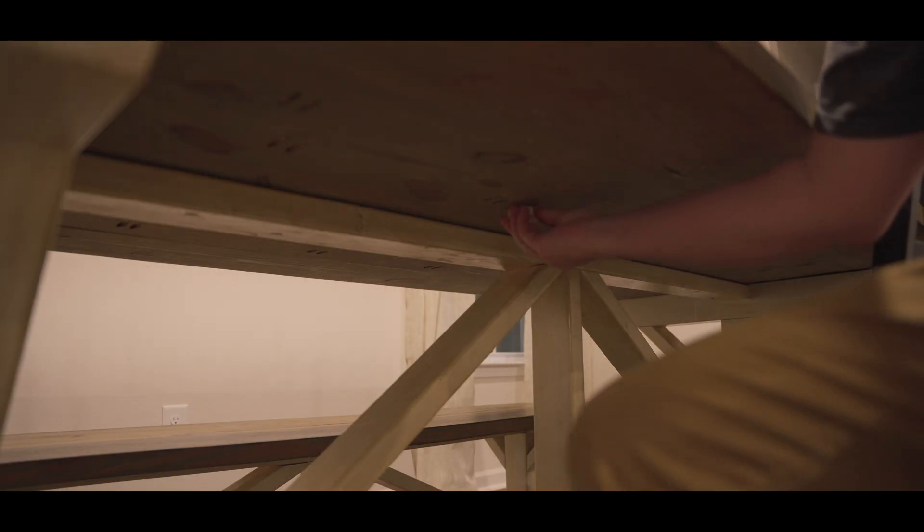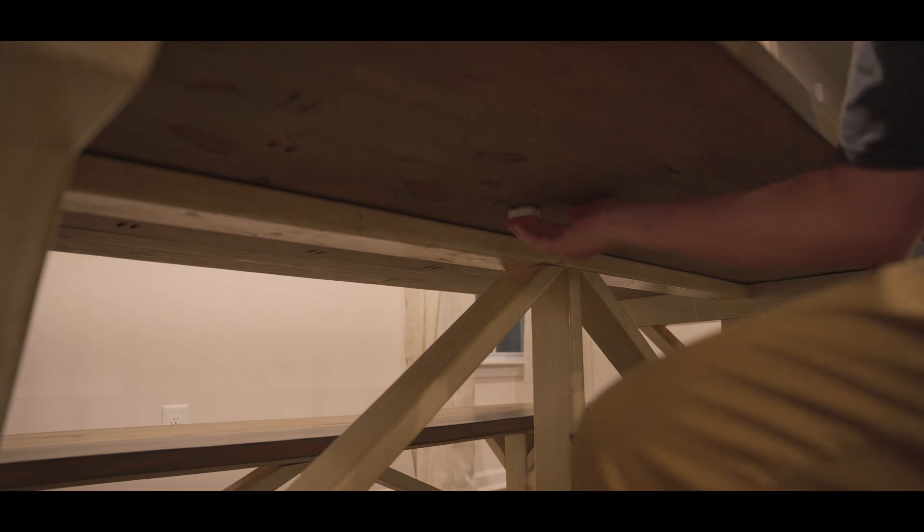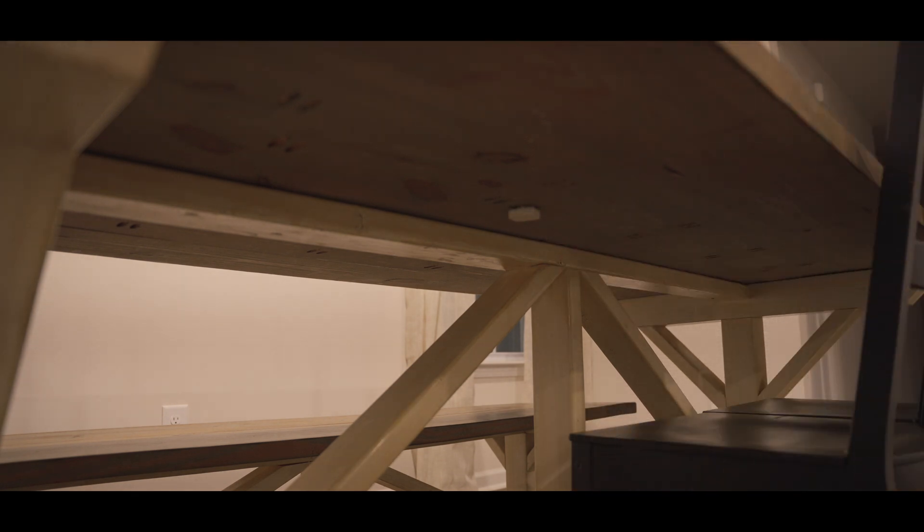For our final automation, let's say you want a vibration sensor to turn on the dining room lights when you sit down at the dining room table for dinner. First, you're going to set up your vibration sensor in the Aqara app like you would with any other sensor. Then you're going to put the sensor under the table. You can use a sticky pad, or I like to use command strips on all my sensors so it's easy to remove without damaging the surface.